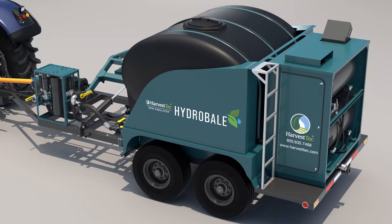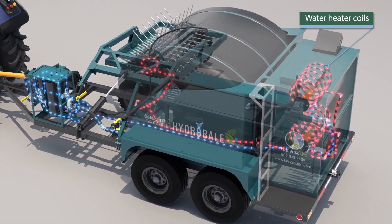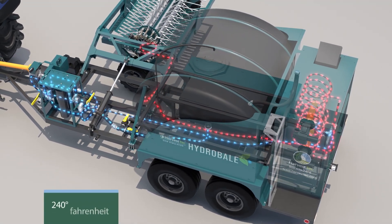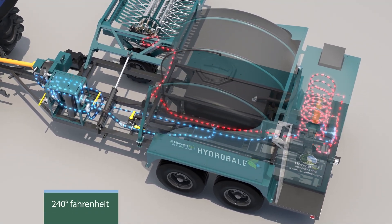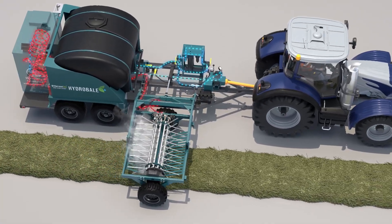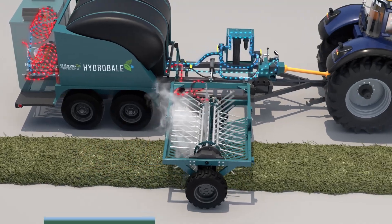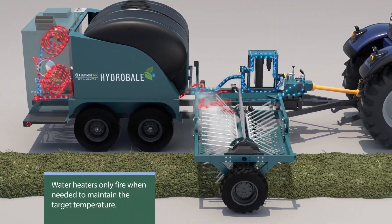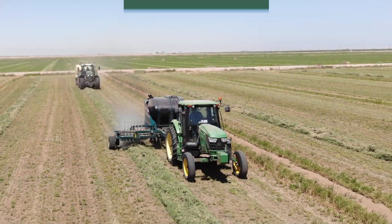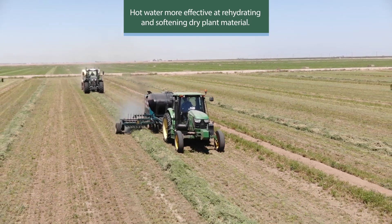The water, once pressurized, is directed through the stainless steel coils of two diesel-fired water heaters configured in series. The water heaters quickly heat the water temperature to 240 degrees Fahrenheit at the outlet of the heaters. The water heaters, rated at a combined 9 gallons per hour of diesel fuel usage at 100 percent duty cycle, are automatically controlled and only fire when needed to maintain the target temperature, ensuring they run efficiently. Hot water has been shown to be more effective at rehydrating and softening dry plant material in windrows for proper baling.